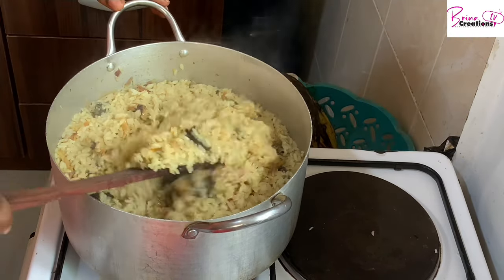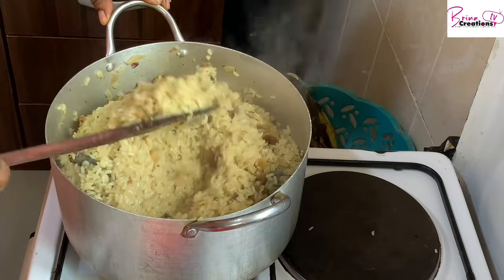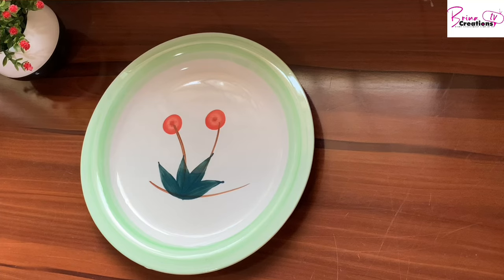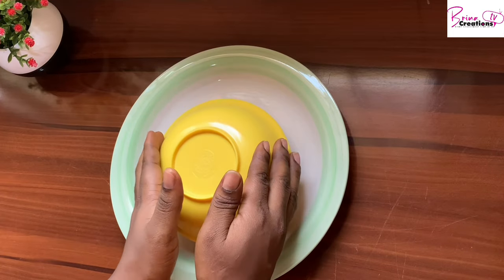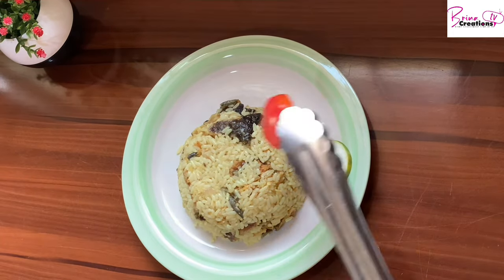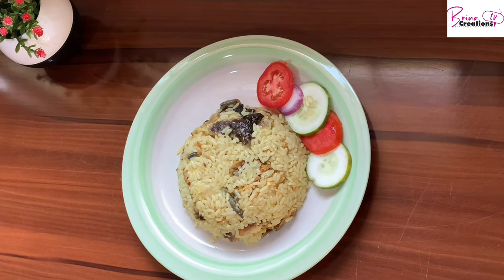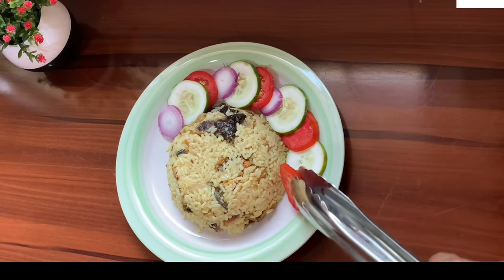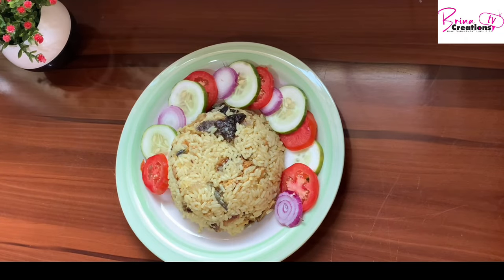The rice is done! I didn't put any tomatoes because, by tradition, tomatoes are not added to coconut rice. Since we like to do healthy things here, we're adding sliced cucumber, tomatoes, and onions to decorate the rice and encourage us to eat our vegetables. That's it for this video! I hope you enjoyed it — don't forget to subscribe, give me a thumbs up, and share with your friends. I'll see you in another video!